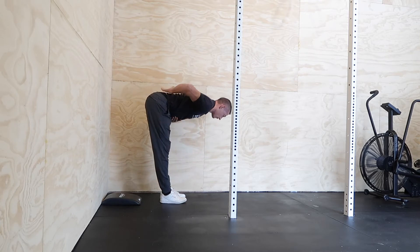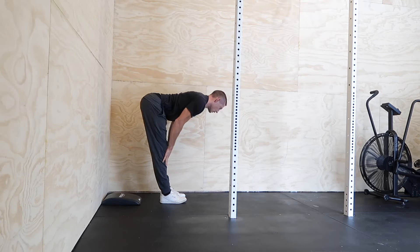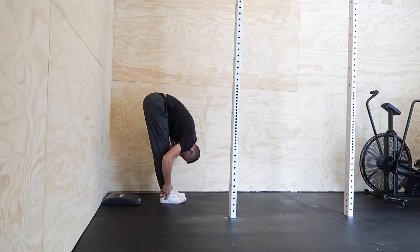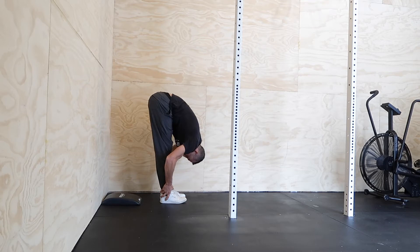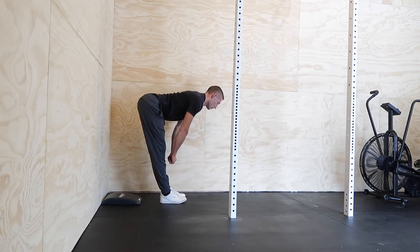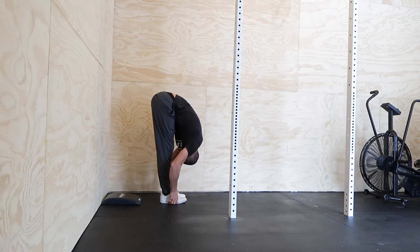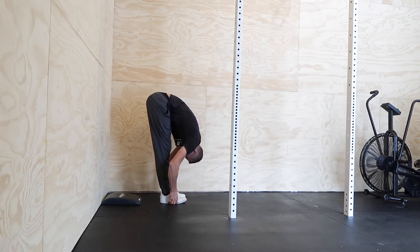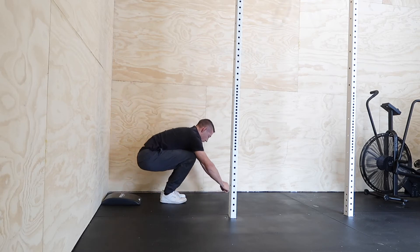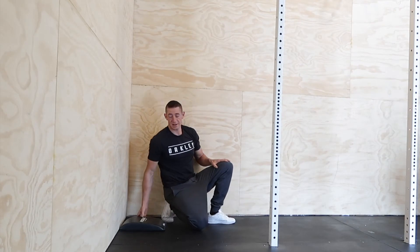Come on up, find a flat back, and fold back down. Let's do that one more time — come on up, find that flat back, and relax. All right, that feels pretty good.